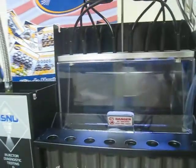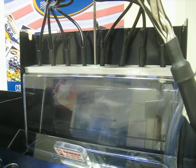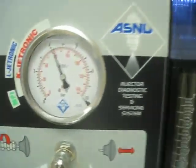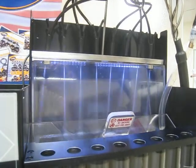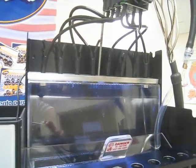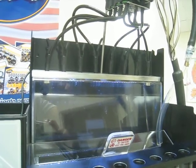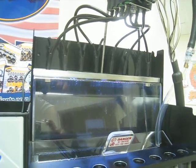Then we observe the spray pattern, which must be pulverized and uniform. Then we perform the fluid leak or drip test. In this test there should be no dripping or leaking of fluid.